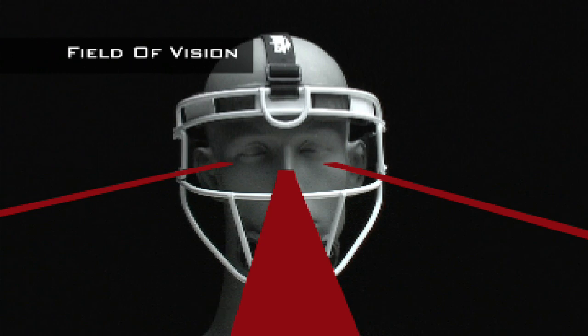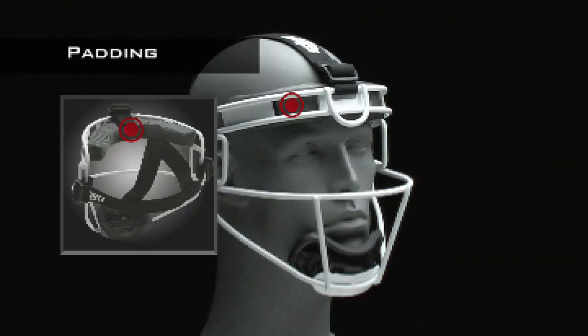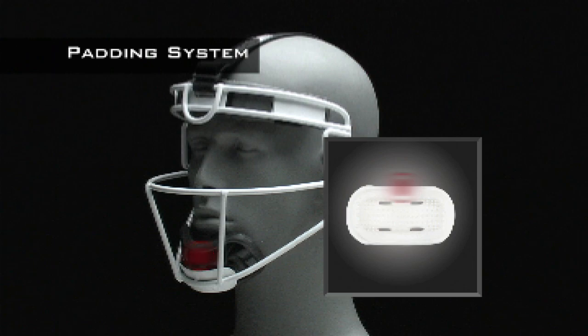No large obstructions in your field of vision — get great sight lines for running, throwing, and fielding ground balls or fly balls. The dual density foam pads along the top of the fielder's mask combined with a padded chin cup make it comfortable and easy to wear.